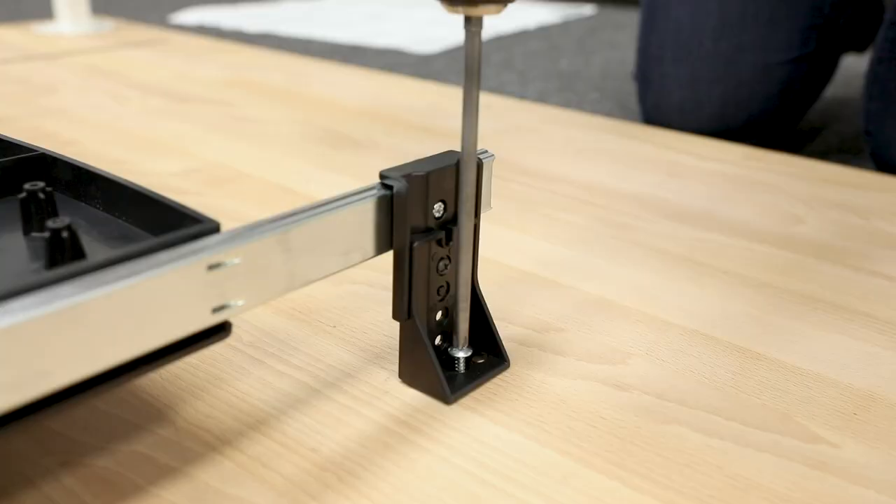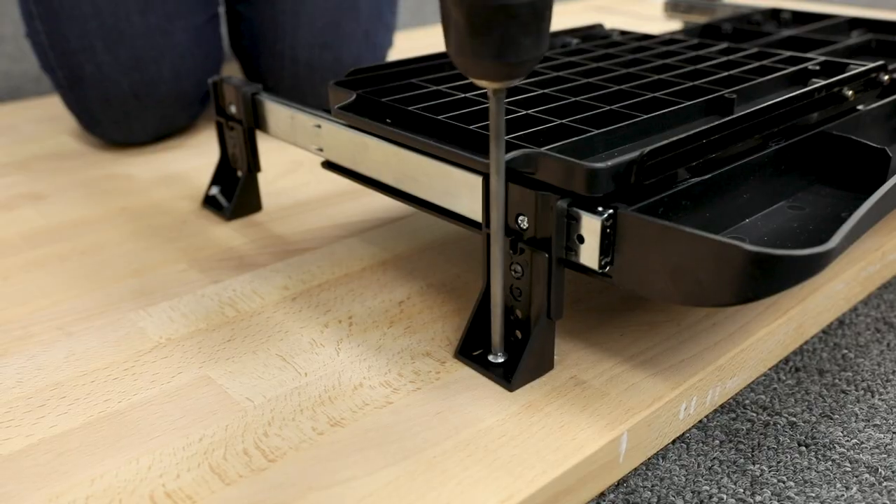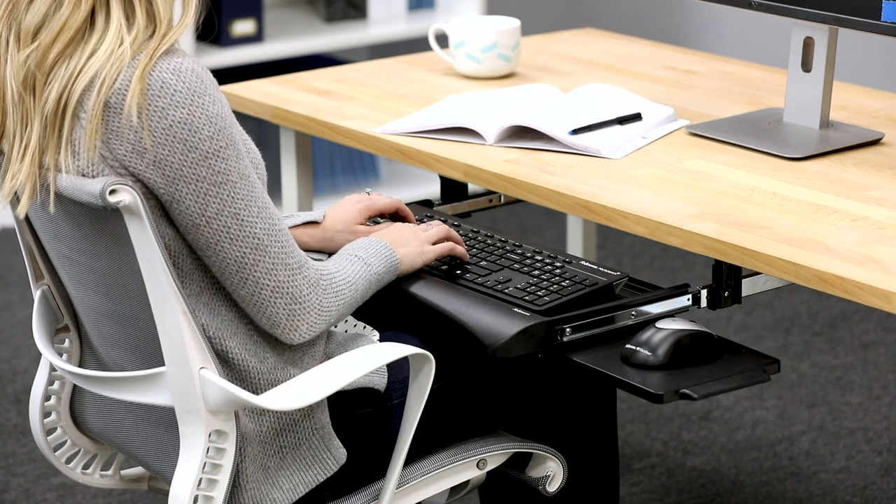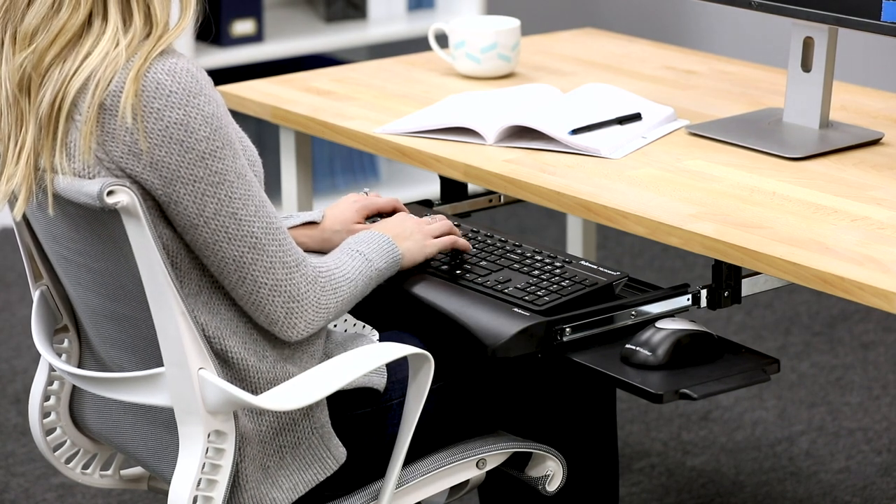Use the four longer chrome self-tapping screws to attach the drawer into the four drilled holes. Finally, adjust your keyboard stop to fit your keyboard. Your keyboard drawer is now ready to use.